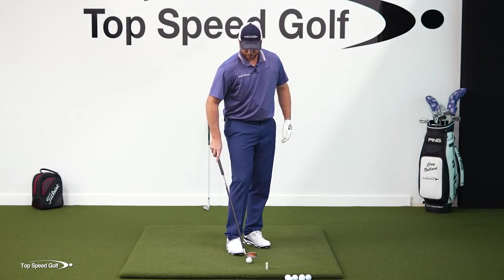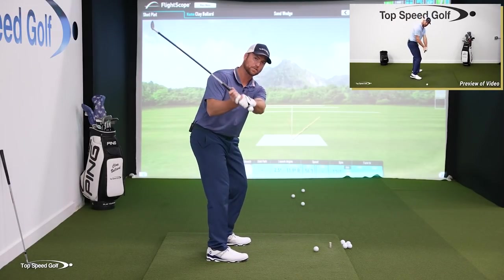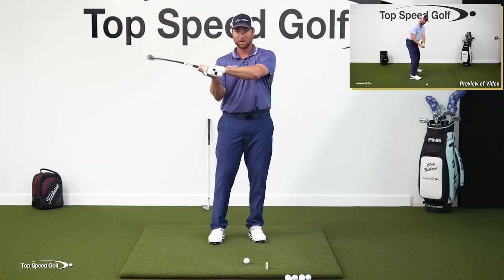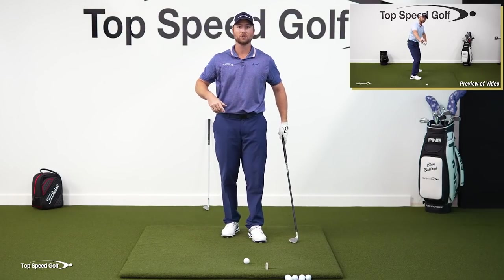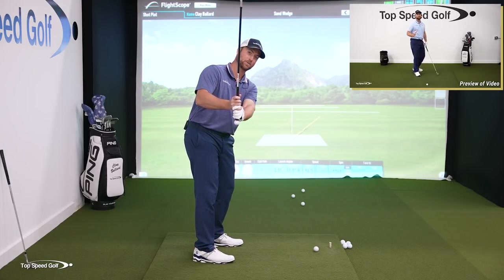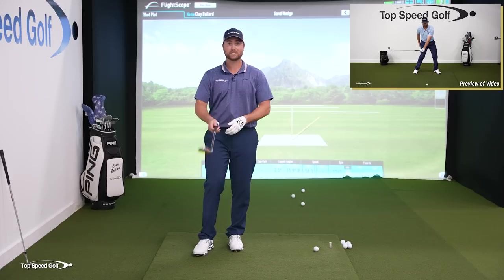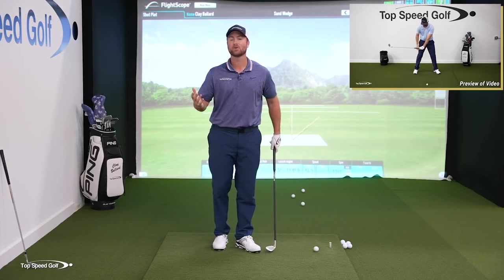I'm going to play a bonus video for you — something I call the anti-roll method. I want to walk through the right way to square up the club face. We've been taught to square it up by rolling the hands over each other, which causes you to leave shots to the right, add too much loft, and even get a little steep in the downswing. In this bonus, I'm going to show you the right way to square this wedge up and all your clubs, so you can hit it consistently straight with nice tight little draws. Go ahead and click the card that pops up somewhere on your screen — if you don't see one, click the link below in the description.